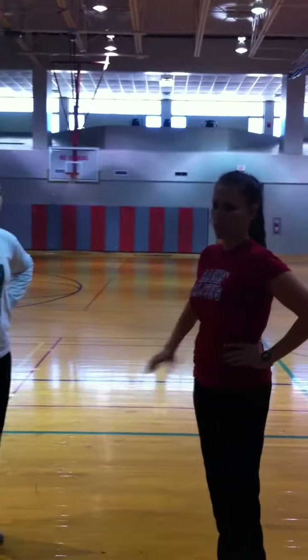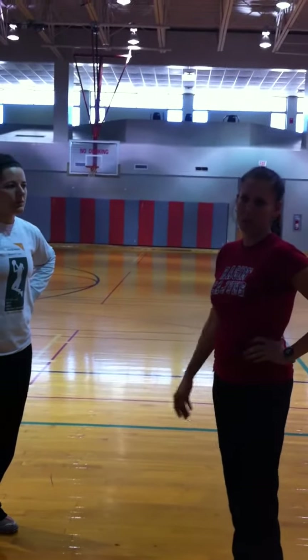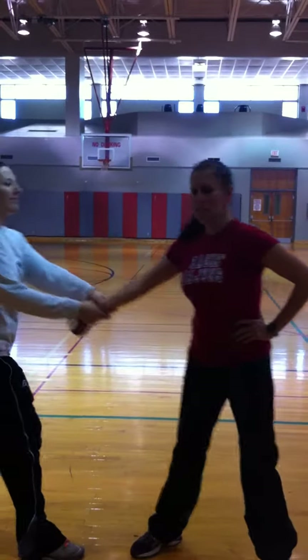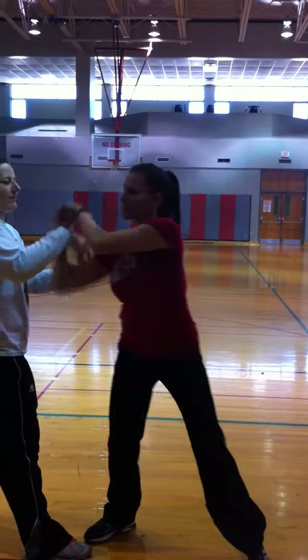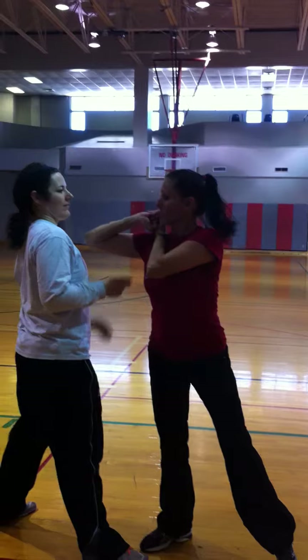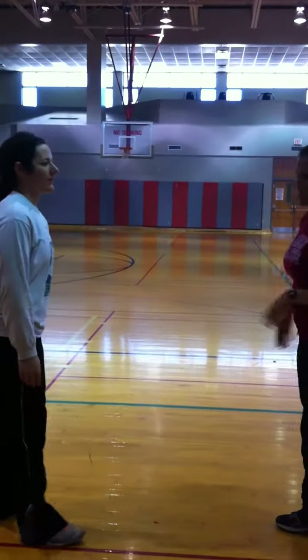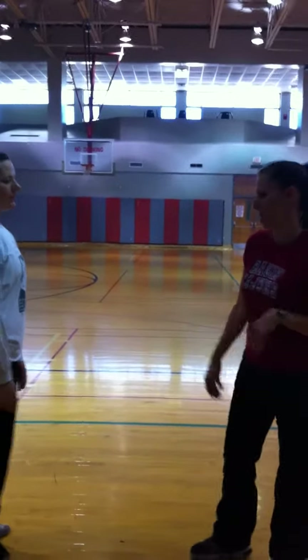First, if somebody were to grab you using one arm, you would make a fist, step in towards them, grabbing your fist, pushing your elbow into either their neck or their nose, depending on their height. You're stepping in towards them to give you momentum as you hit.